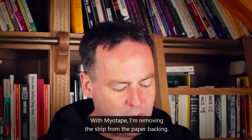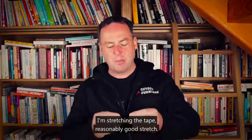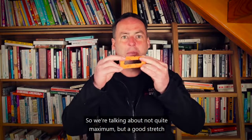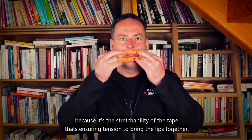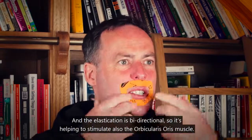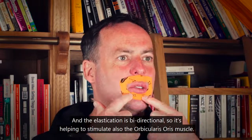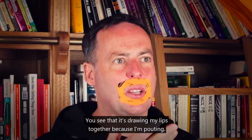With MyoTape, I'm removing the strip from the paper backing. I'm stretching the tape with a reasonably good stretch — not quite maximum but a good stretch — because it's the stretchability of the tape that ensures tension to bring the lips together. The tape is elasticated and the elastication is bi-directional, so it's also helping to stimulate the orbicularis oris muscle. You can see it's drawing my lips together because I'm pouting.